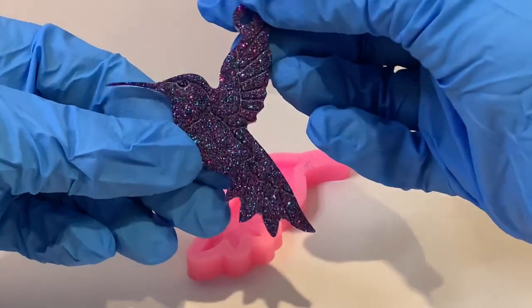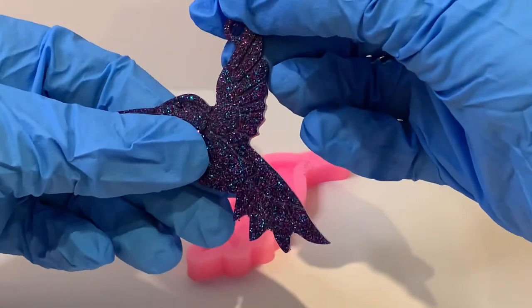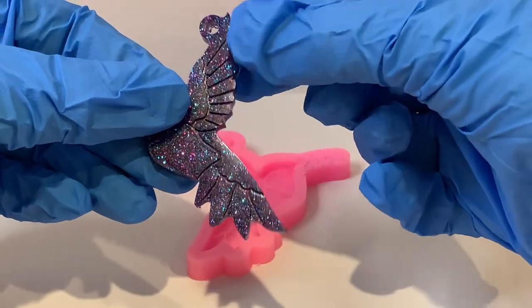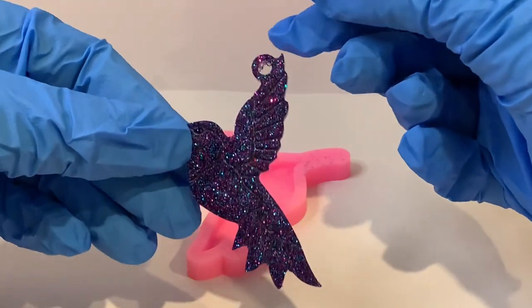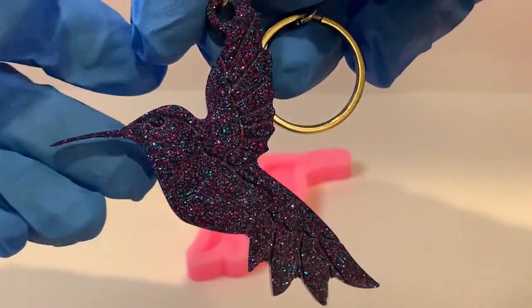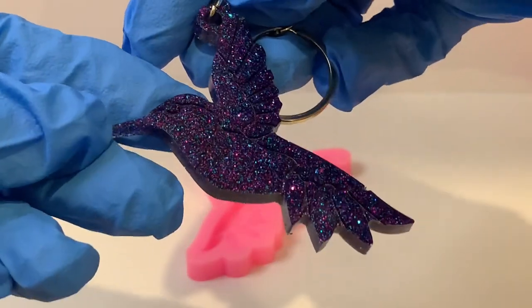Wow and it's got beautiful detail. It might be a slight air bubble there but I'll clean it up and I'll put a keychain on it. Well there you go — keyring attached. It has got some great detail.